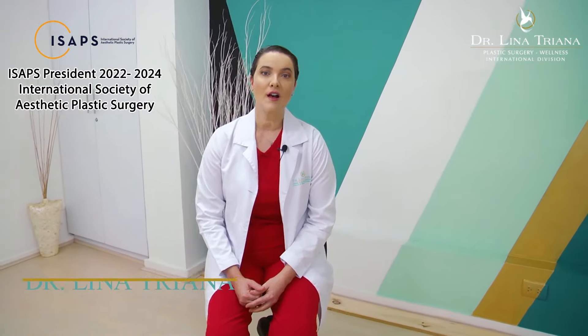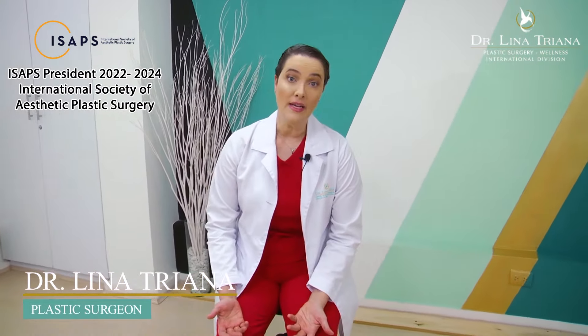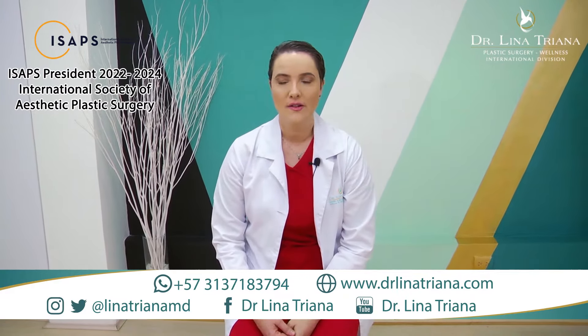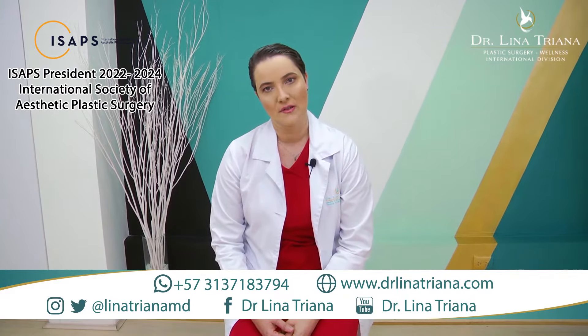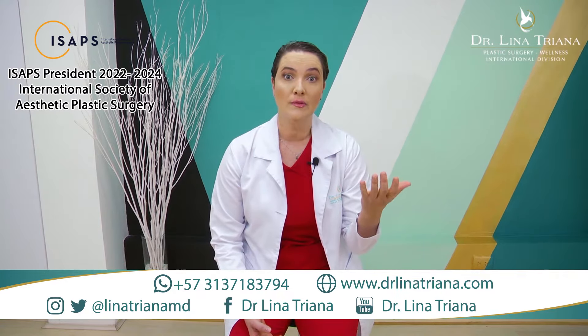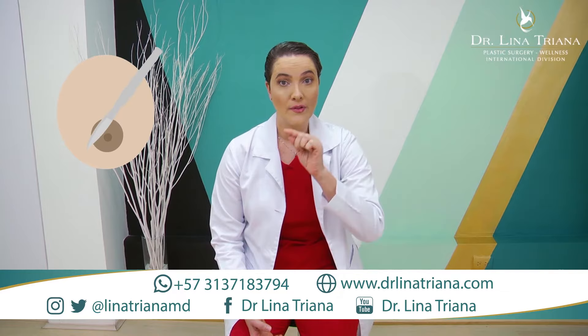A mastopexy procedure is also called a breast lift, meaning that we're putting up or pulling up our breasts. There are different types of mastopexy approaches. One of them will be the periareolar approach. What we do in this periareolar approach results in a final scar around the areola.